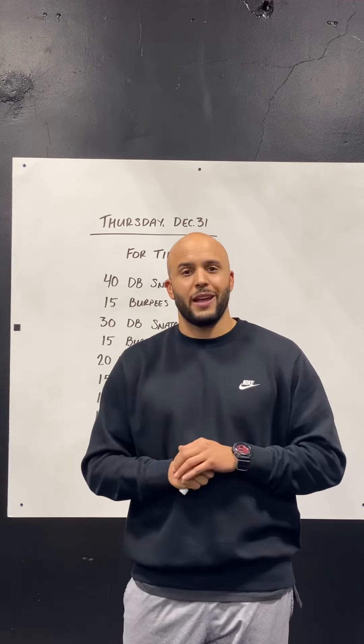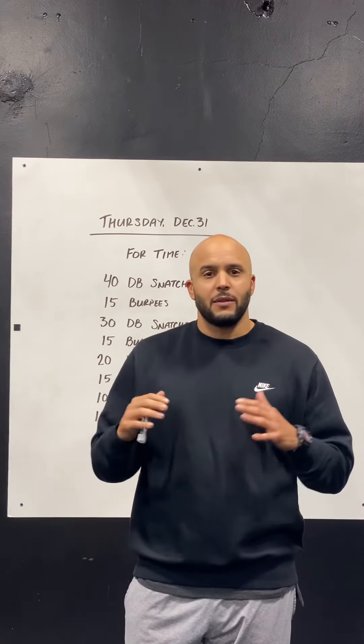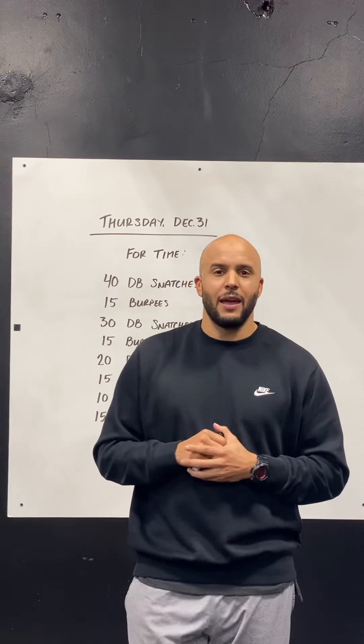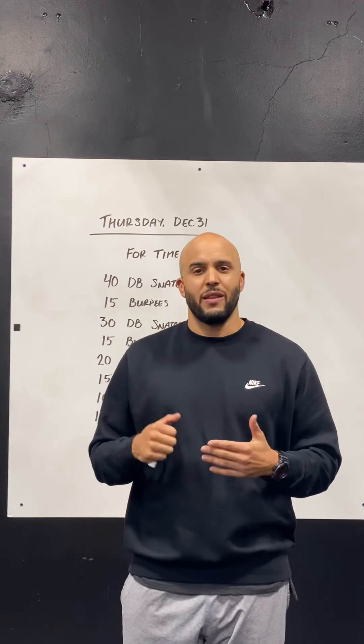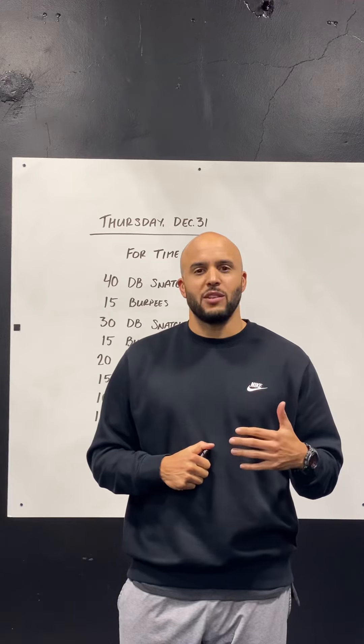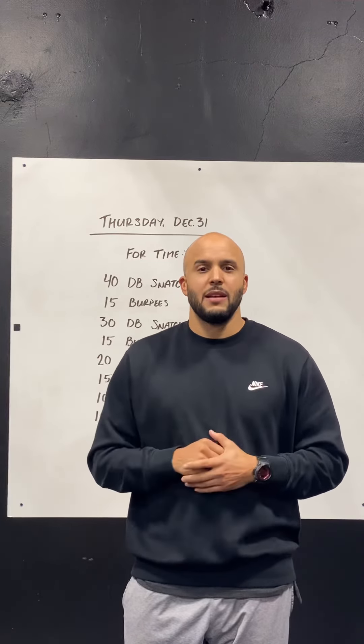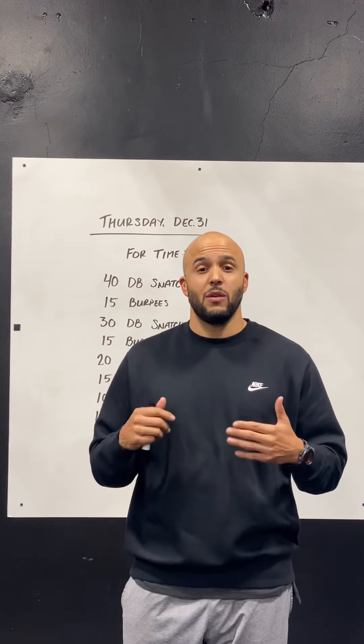Make sure we can do quality burpees. If you can do a better burpee with a four-count rather than doing that wormy, kind of busted-up burpee, then do that four-count burpee. This one is definitely gonna challenge you — it's gonna be higher intensity. Try to push it as much as you can, but make sure we're still picking that nice steady pace so we don't have to take too many breaks.